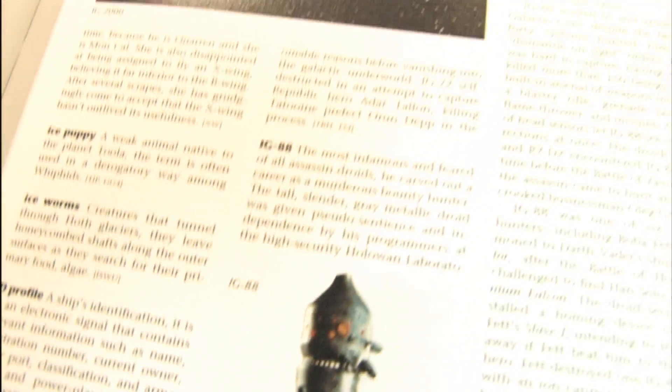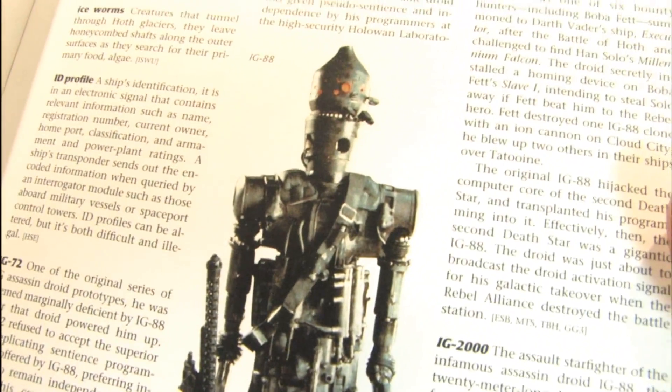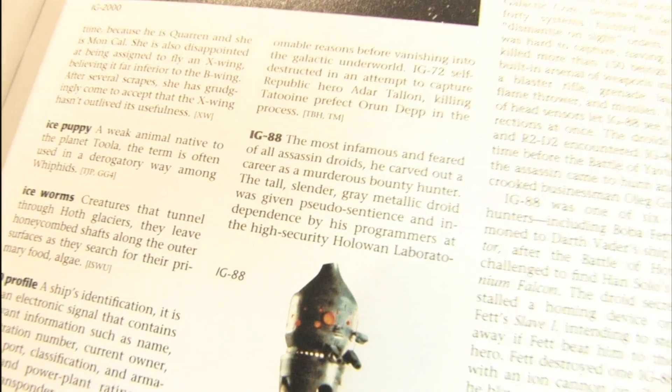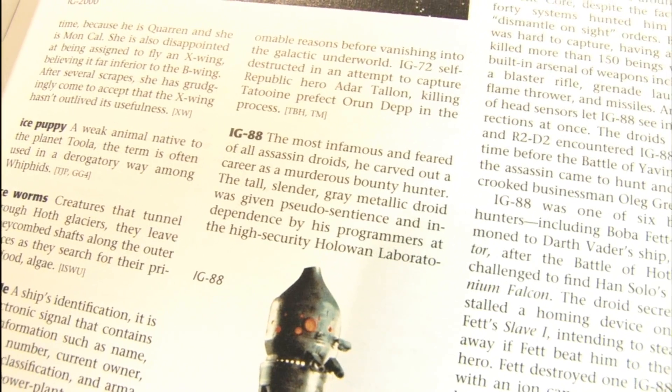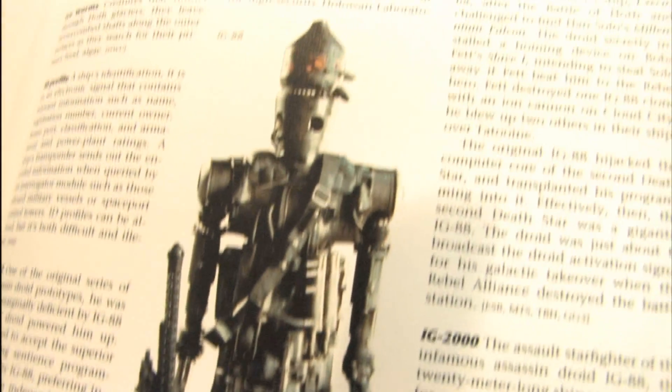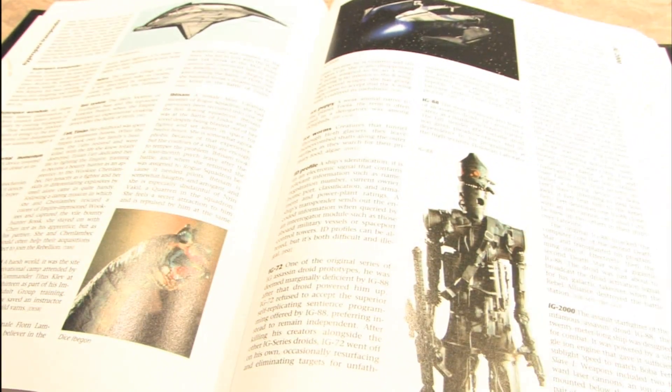If we reference the Star Wars Encyclopedia, IG-88 from the Empire Strikes Back is the most infamous and feared of all assassin droids. He's a very cool-looking droid.